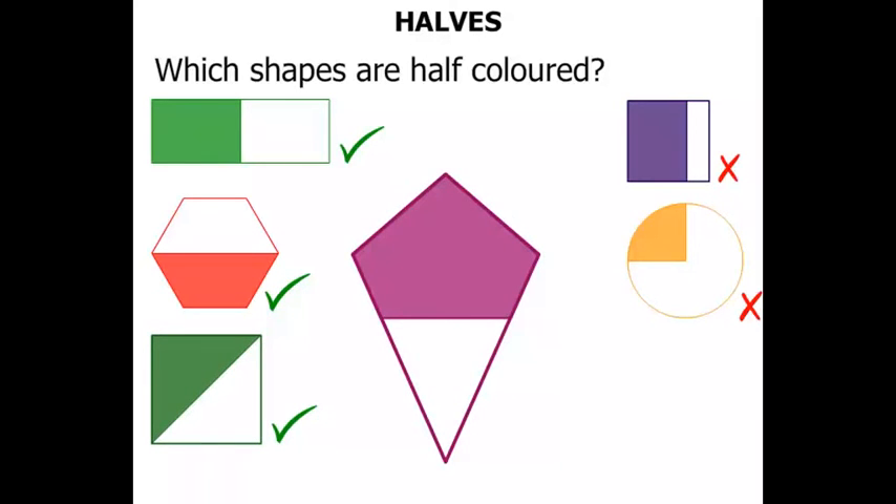Now this kite. Well, some of it is coloured, but it's more than half. The bit that is coloured is more than the bit that's not, so let's cross that out.